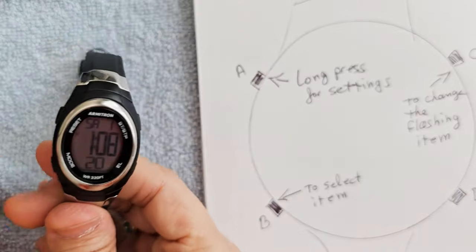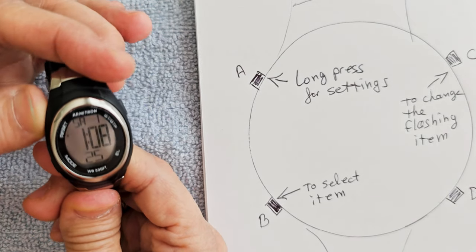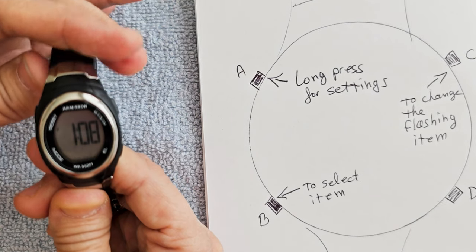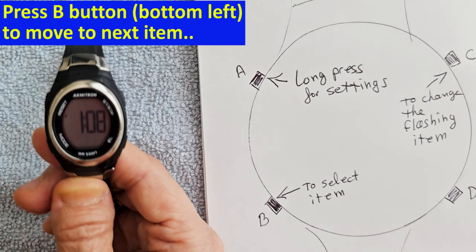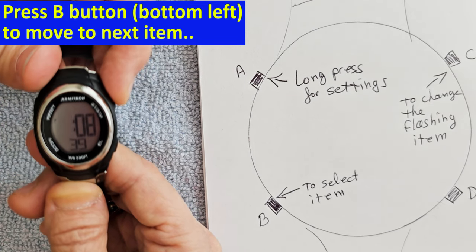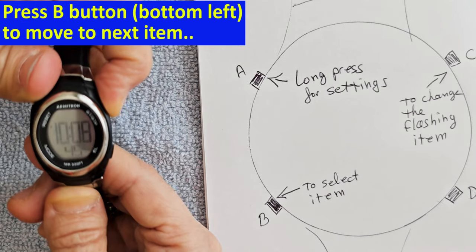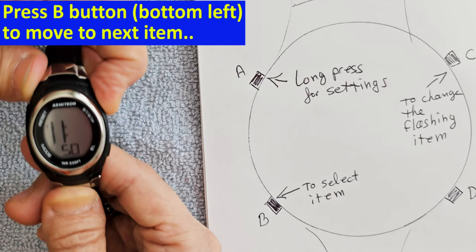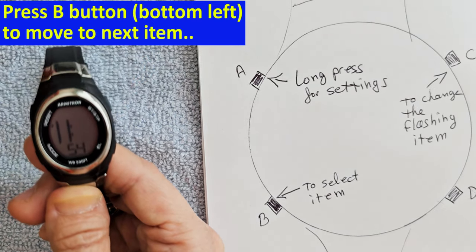After replacing the battery, reset the date and time. Press the A button at top left — long press it, hold it down for a couple of seconds, and you'll see the seconds flashing. I'm fine with the seconds, so I'm going to go on to the hour. Press the B button to change the item that's flashing, and keep pressing it to get to the right number. If you miss it, you have to go all the way around — there's no reverse.